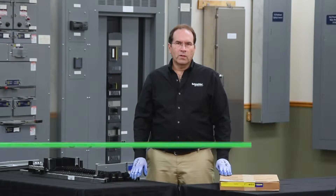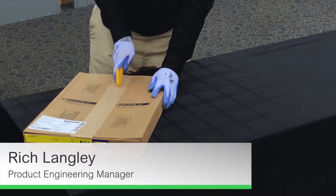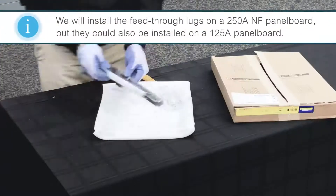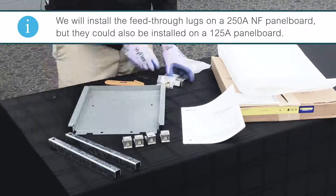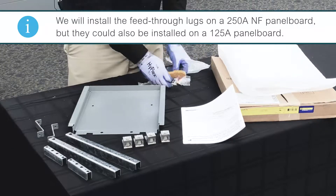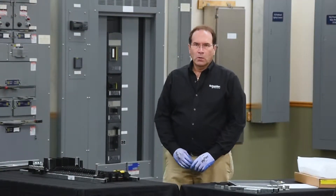In this video, we'll be installing feed-through lugs on a 250-amp NF panel board. The first step is to remove the barrier on the load end of the panel board.